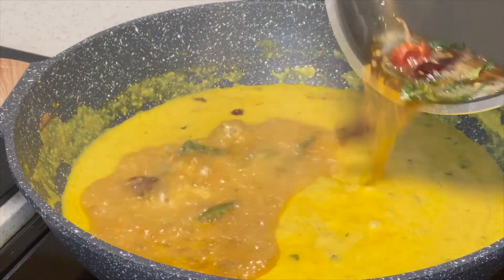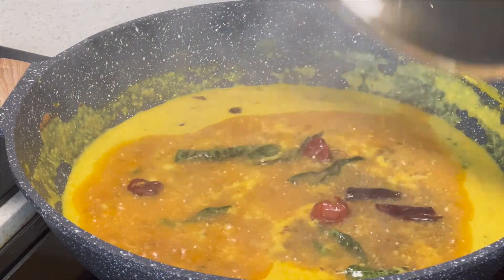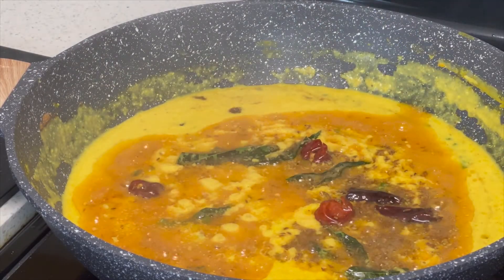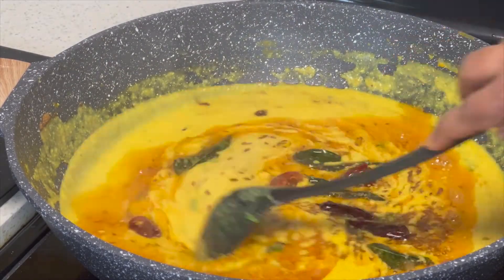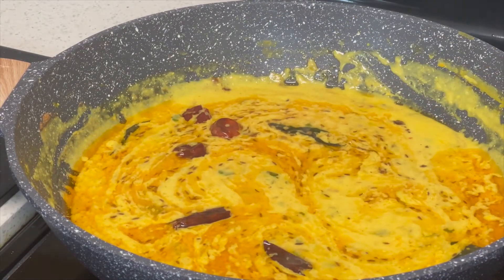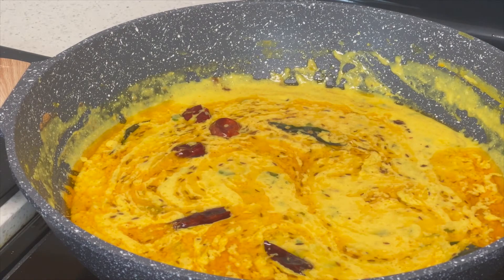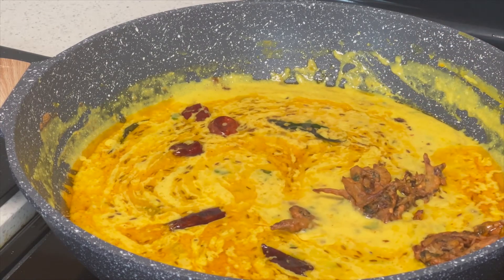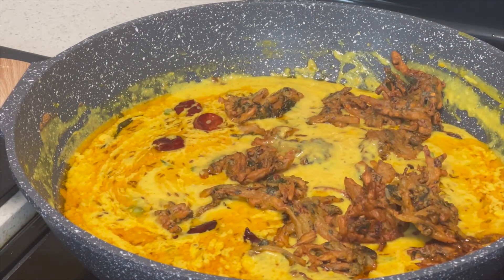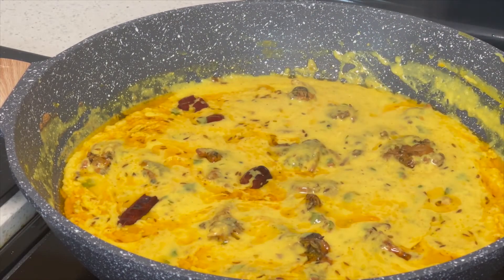Now we will add this tadka to our kadhi. Take a look at the color of the tadka — very yummy and spicy. Once again look at the texture of the kadhi. Don't make it too thick at this stage as the gram flour and pakoras absorb water, so it will become thicker anyway. It's time to add the fritters. The reason for adding them now is because they can get soft really quickly, therefore I am adding them at the end.